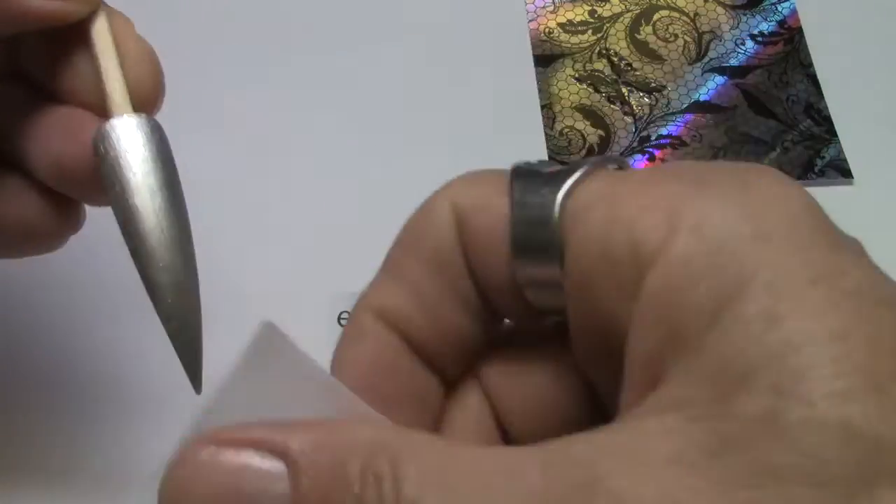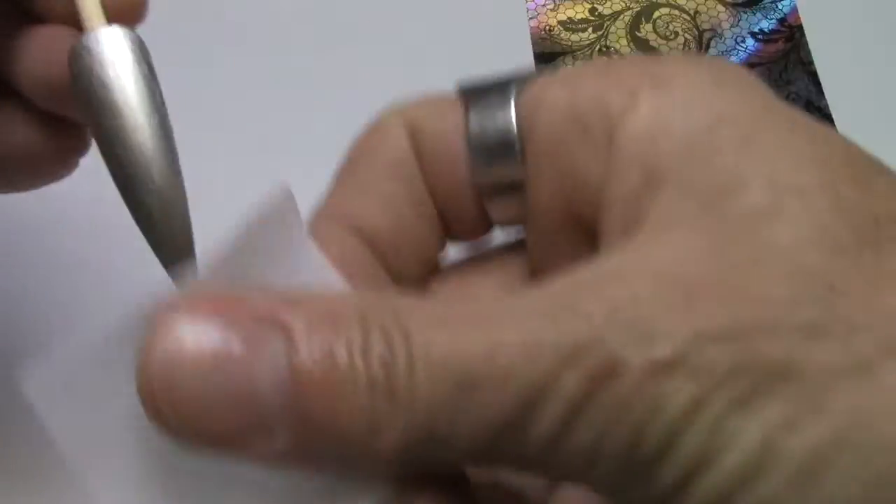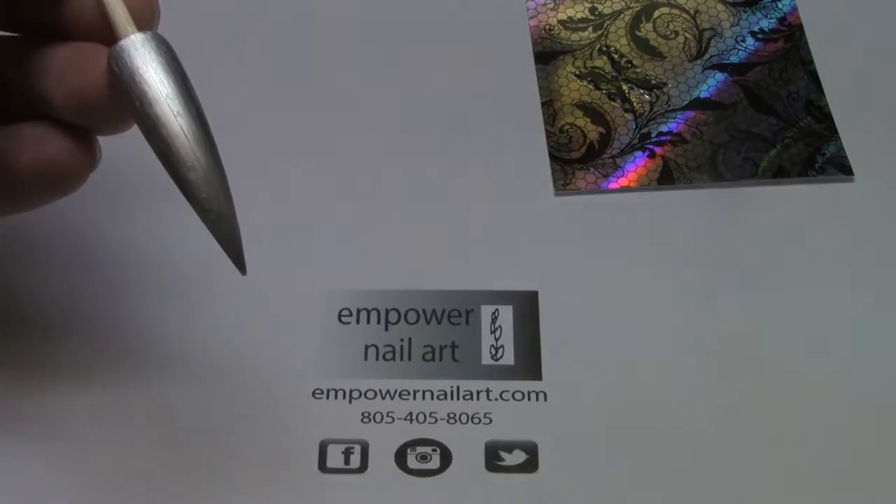I'm going to wipe this down with rubbing alcohol — isopropyl — to make sure I've got any dirt or oils or anything off, and make sure I've got a clean surface.